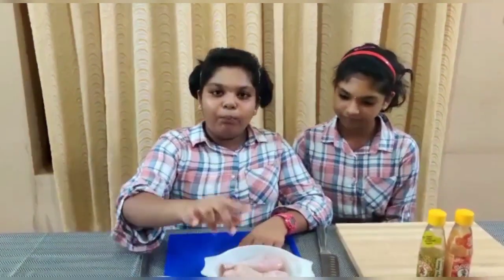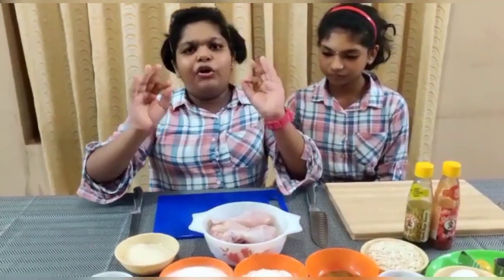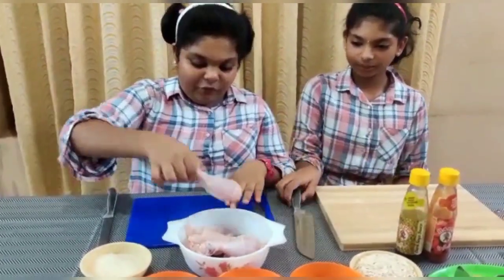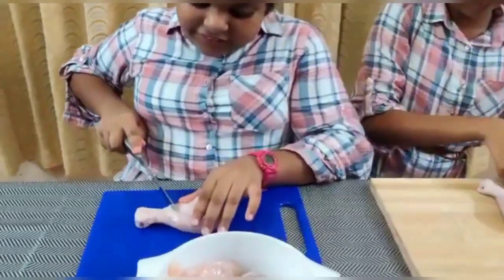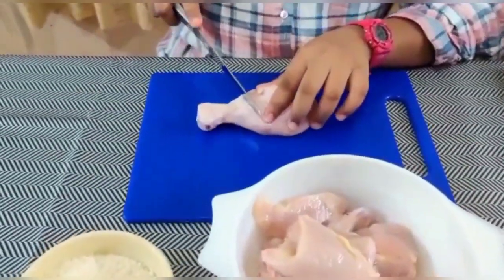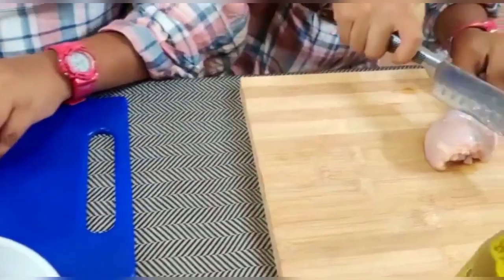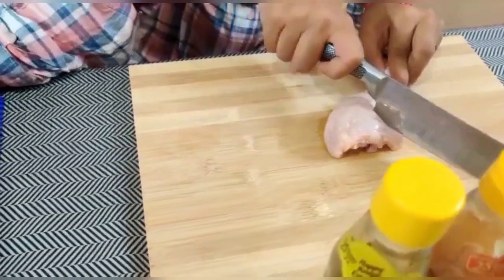I am going to soak the chicken in salt water. I am going to add a little, and I want to make it very nice with the masala. I'm not sure how much sauce to add.